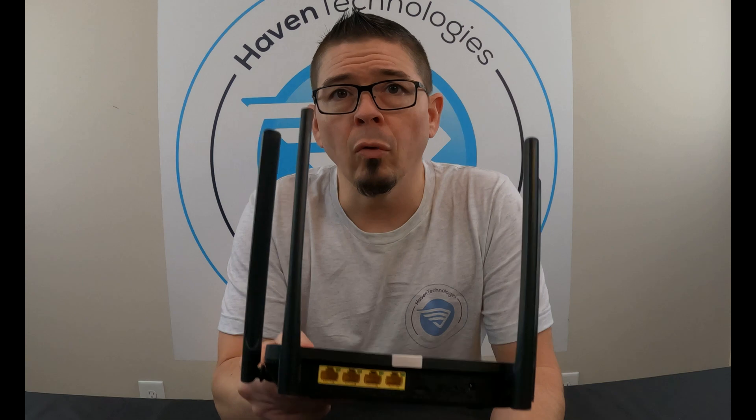So what we're going to do is show you this feature called firmware recovery mode and show you how to use it and how to get your router back.